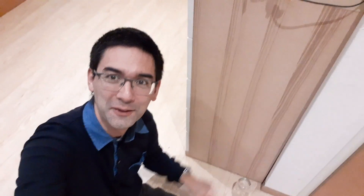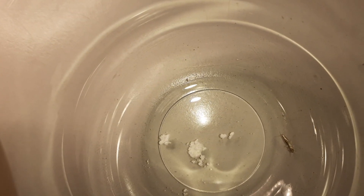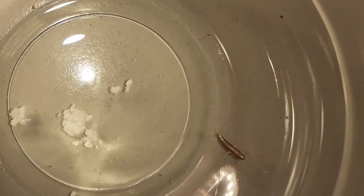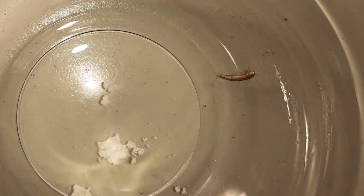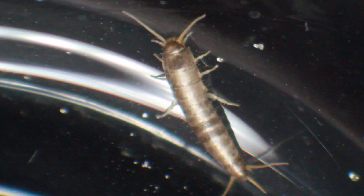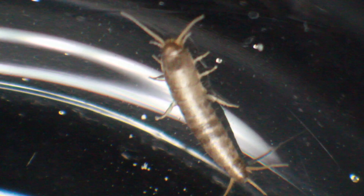Today I consider myself quite lucky - I found another silverfish! Here it is. I put a cup over it, and here you can see it running. I put it into another cup, and the white powdery stuff you see is starch - I tried to feed it a little bit. It's trying to run out of the glass, but not very successful - the walls are simply too smooth. Now you can see this silverfish much better.